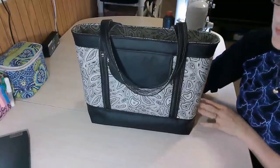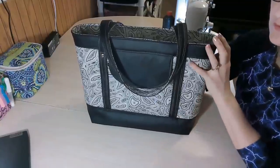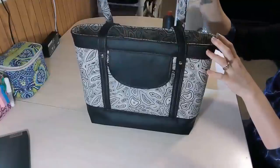Hello everyone, I'm back with another video tutorial for you. This time it is for the Felicity Tote Bag by Bagstock Designs.